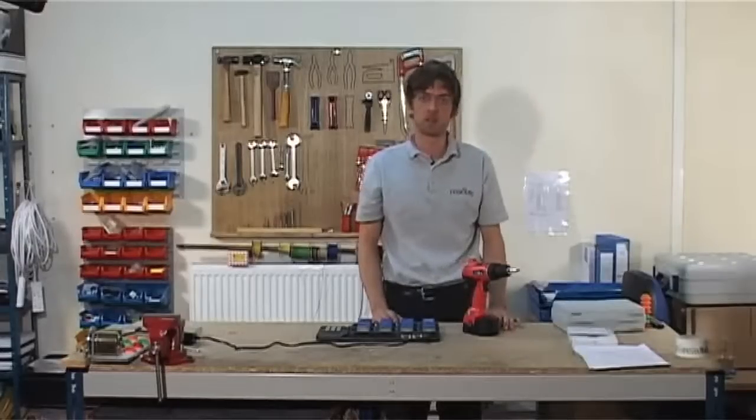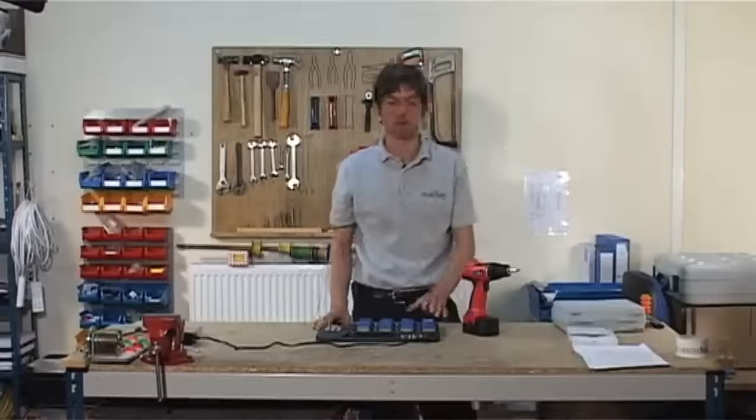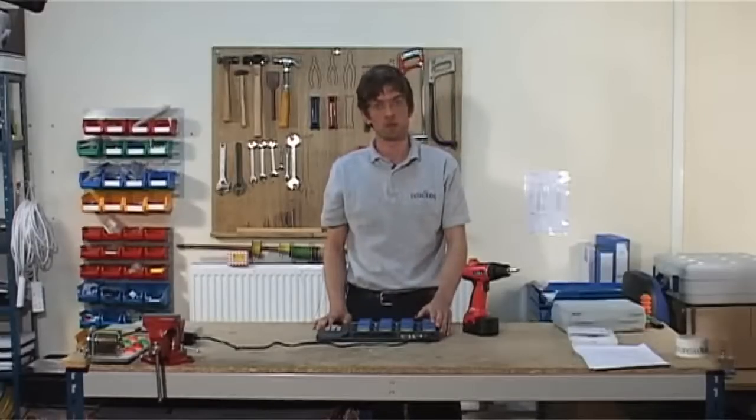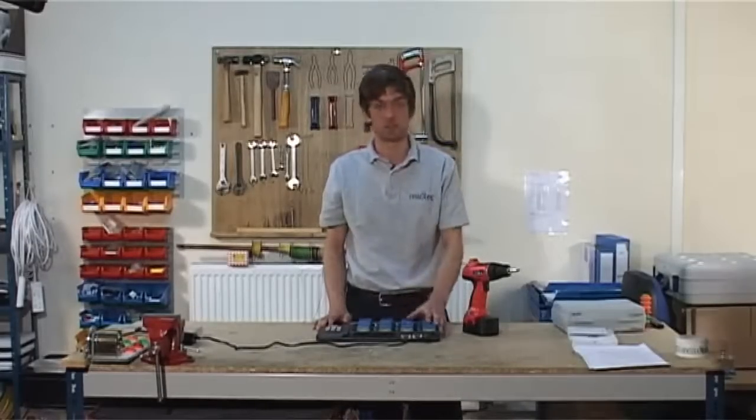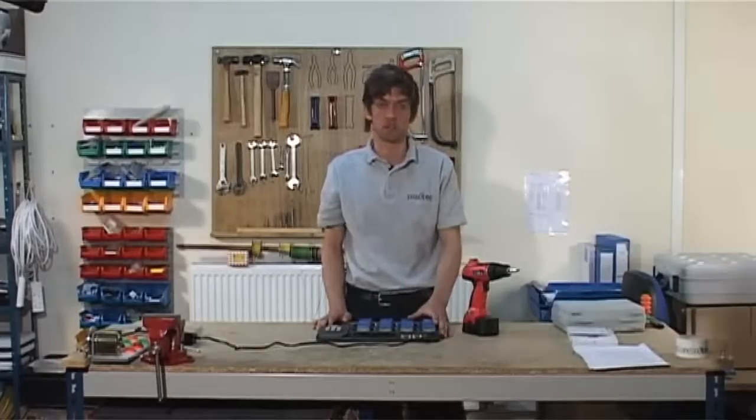A training video is featured on this DVD to demonstrate the day-to-day operation of the Habmeter system to your workforce. You should also note that on signing out a Habmeter, all three of the LEDs flash to alert which Habmeter to select from the base station. It will then read 000 vibration exposure points and there will be an intermittent green flashing light.